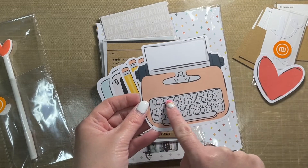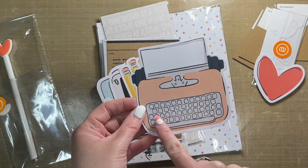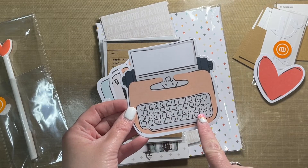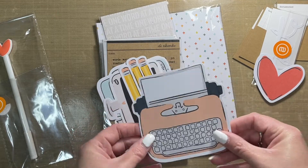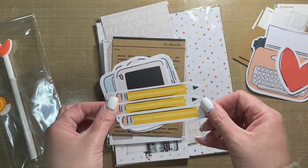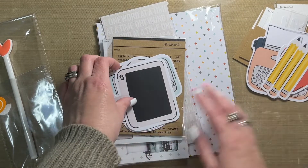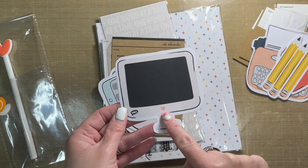If you really wanted to get persnickety you could put in all the numerals and alphas — like write them in, or stamp them if you have a stamp tiny enough. That'd be kind of fun. Super cute little pencil die cuts, and a computer screen — the little heart on it is cute.